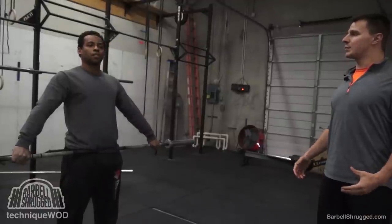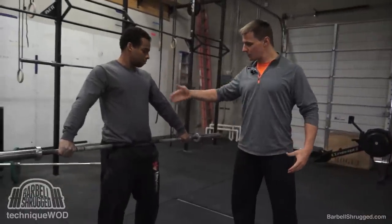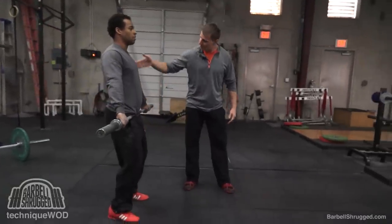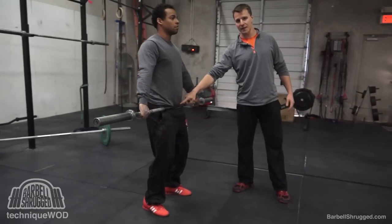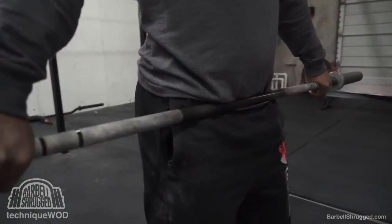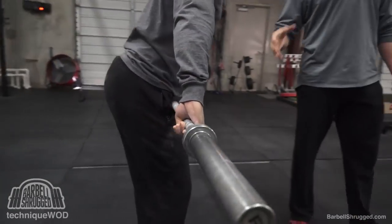He's going to stay up nice and tall. We're basically going to put him into the power position, which means his shoulders are going to be back, he's going to have a vertical torso, heels are down, and he's just going to bend his knees a little bit. We want to make sure that he's grabbing wide enough where with straight arms the bar is hitting him right in that spot. Right where his hip bends is where the bar is touching him. So that's how wide Alex wants to grab.